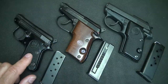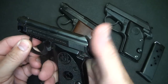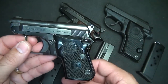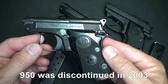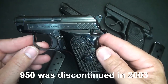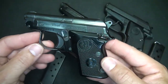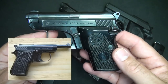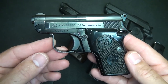The 950 is the only single action of the bunch, meaning you cannot pull the trigger to actuate the hammer — you have to pull the hammer back to fire this pistol. After that, all eight rounds will be expended in semi-automatic mode. This pistol comes in 25 ACP and also in 22 short. The 25 ACP version is the Jetfire; the 22 short is the Minx. There is also the Target Minx, which has a longer barrel — it's a little unorthodox looking for such a small pistol, but these were considered target pistols.